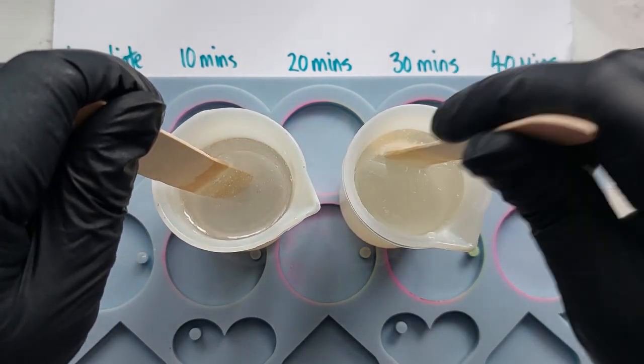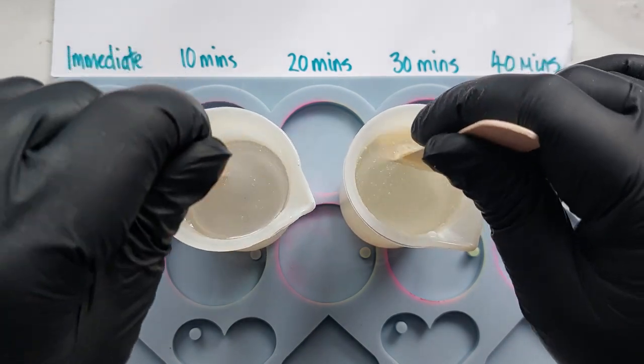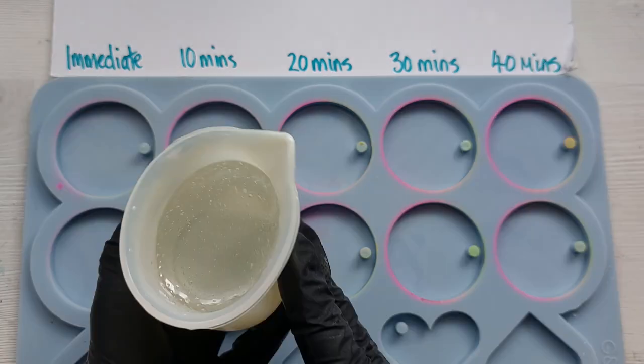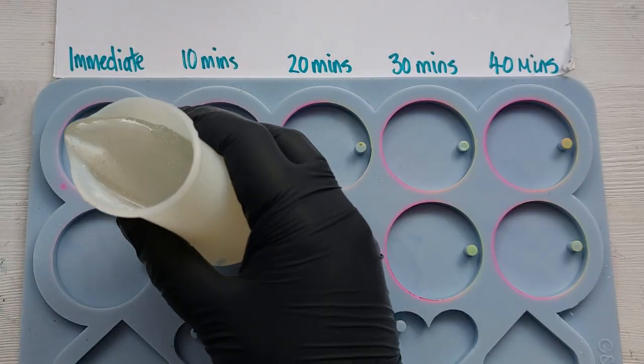I absolutely love the Turbo because it's such a fast cure. The one on the right here is Vista Rapids — you can see how thick it is compared to the Turbo on the left, but it's very similar to a one-to-one resin actually.